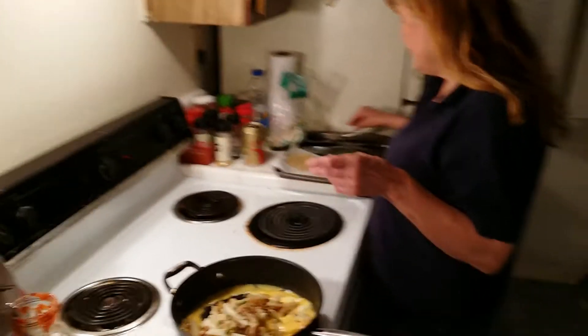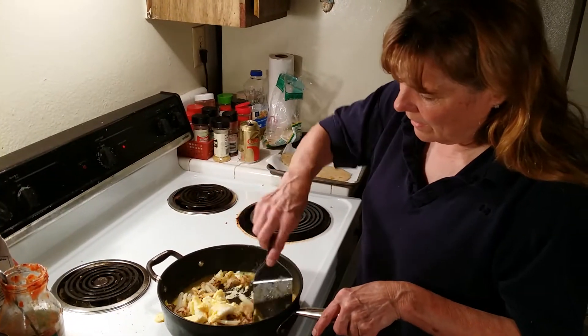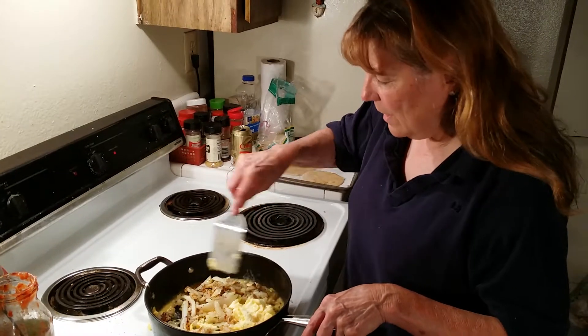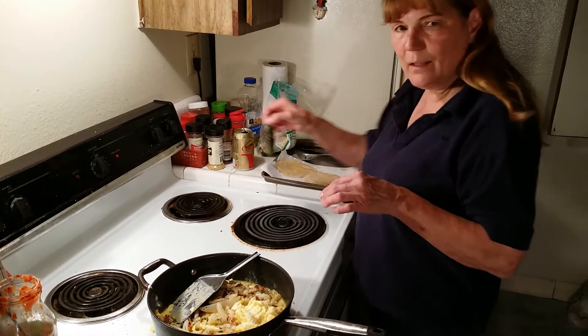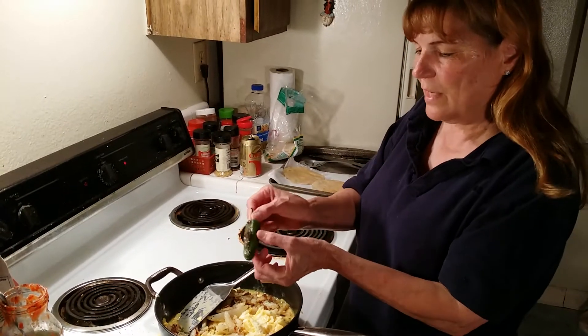And I'm going to fry this all together. For the jalapenos, I just fry them in a dry pan, turning them until they get really soft.